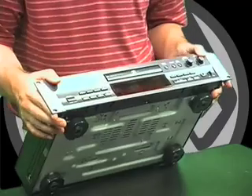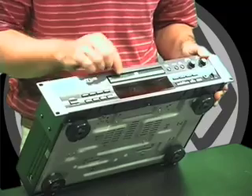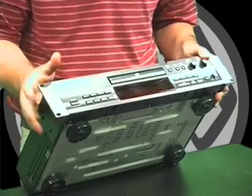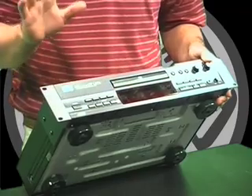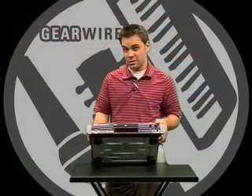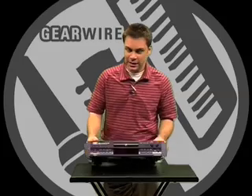Double speed finalization means you don't have to wait around as long as you do with some of the others. For your own recordings, there is adjustable SCMS copy protection. You can either set it so it can be copied all the time, copied once, or not copied at all — a very important feature for musicians who don't want their music digitally copied.